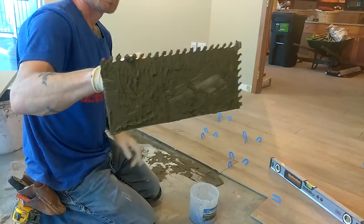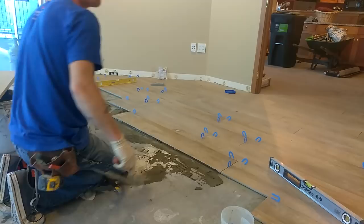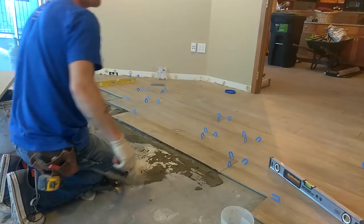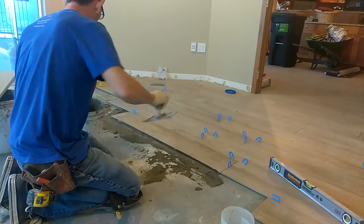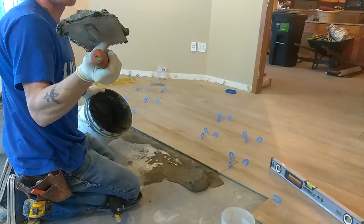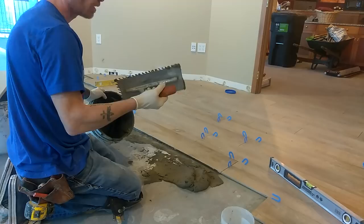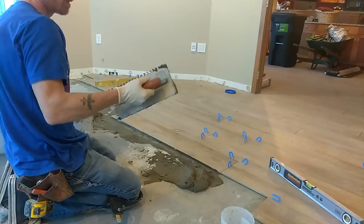I'll show you up close in a minute. Typically you can trowel the floor and then just do a skim coat for bond on the back of the tile. This will be geared more for the do-it-yourselfer. If you're a professional you should already know this, or hopefully it helps. When you trowel your mud on the floor, mixing your mud to the right consistency is always key. Don't make it too thin — your ridges from your trowel won't stand up. If you make it too thick, especially with porcelain, it's hard to get a correct bond if the mud's not at the correct consistency.